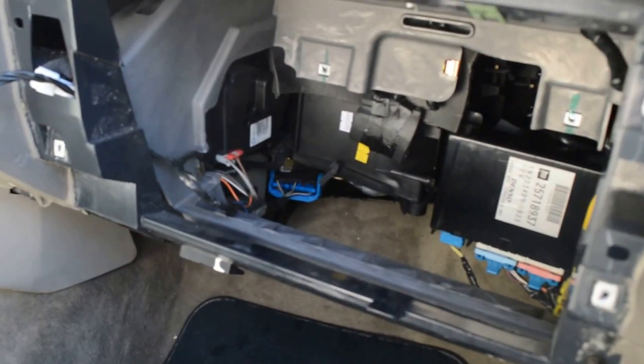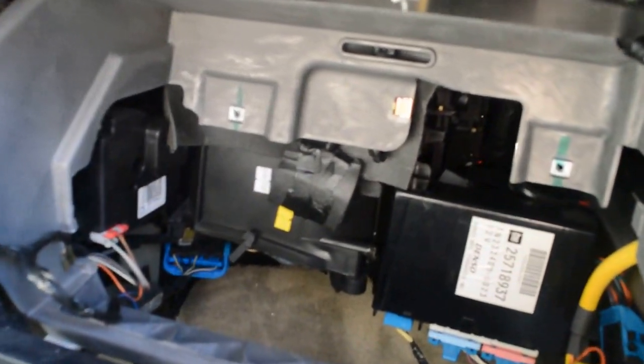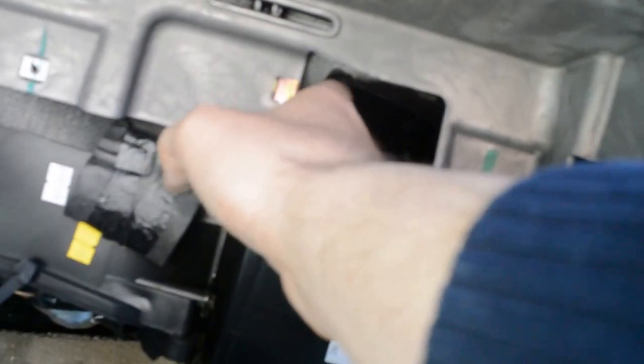The glove box comes out obviously, and there's one unit. This item fits in right behind all of here. It has two connections — there's one there, and then this one goes to the actual blower motor itself. I got a brand new AC Delco part.